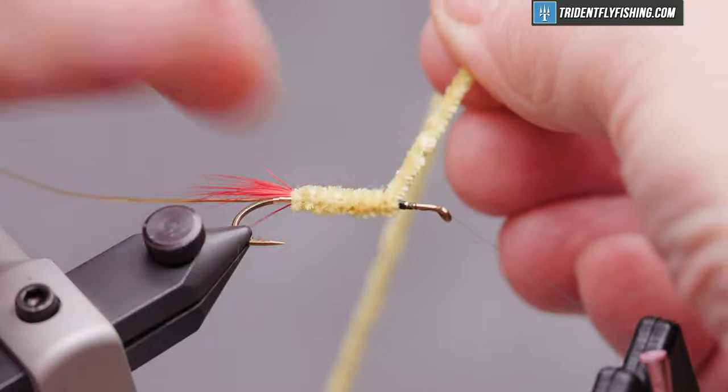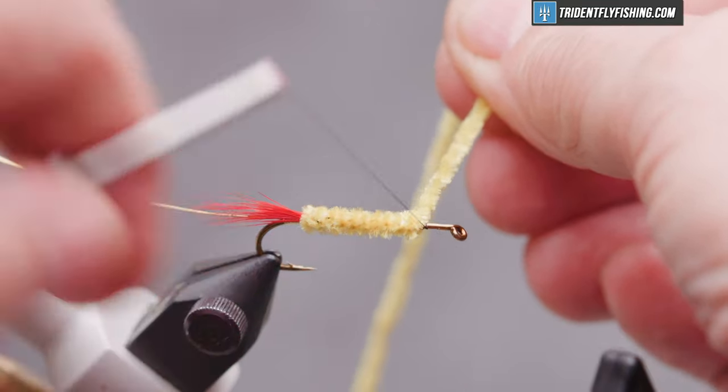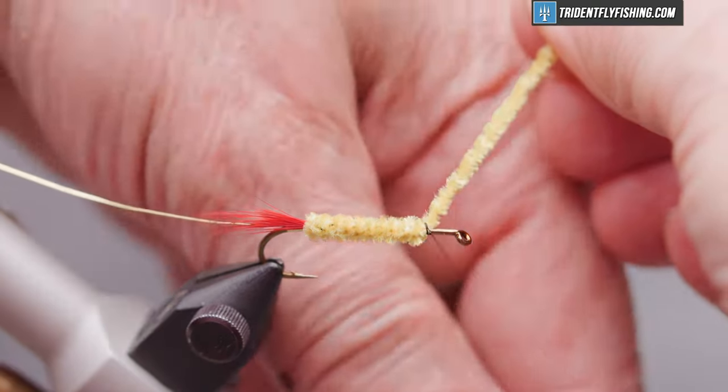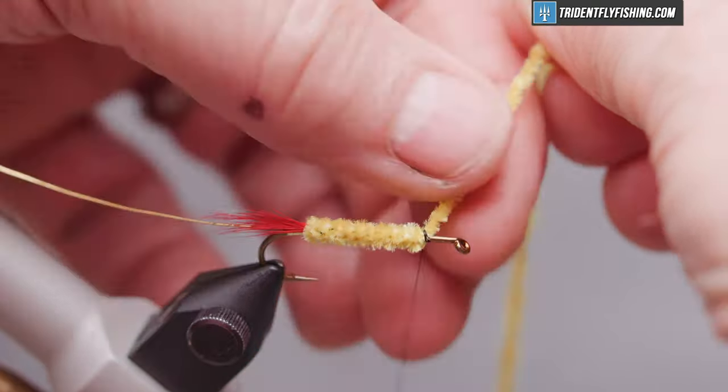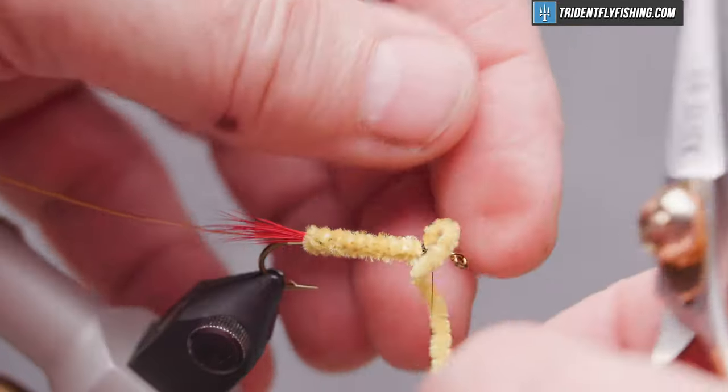Another three or four turns, and stop at our tie-in point. Capture our material and get rid of our excess.